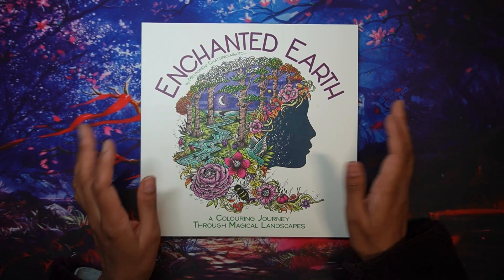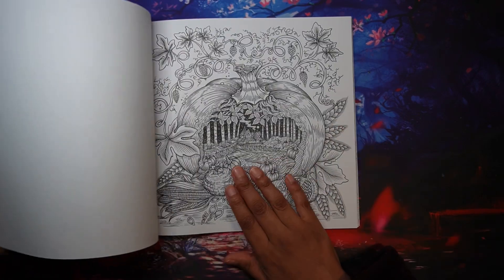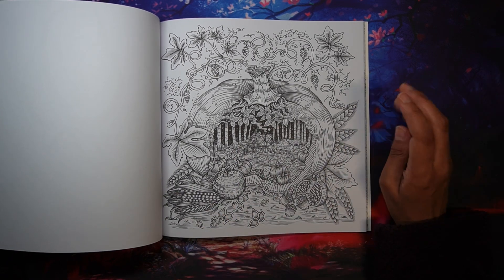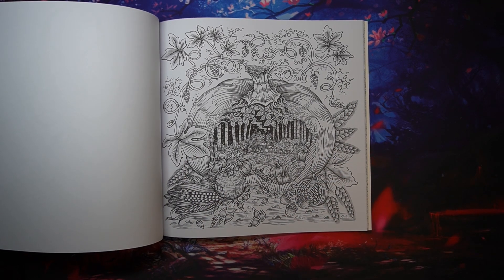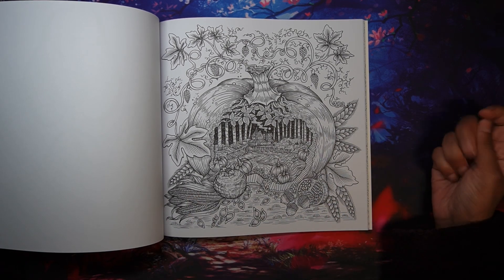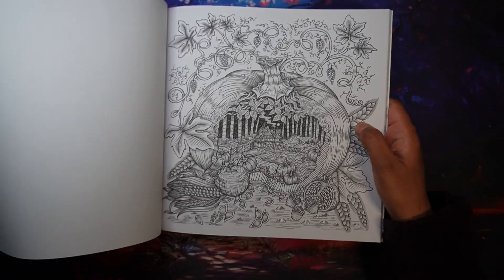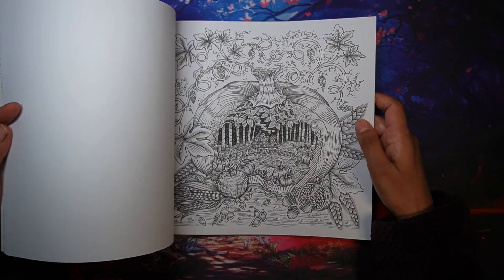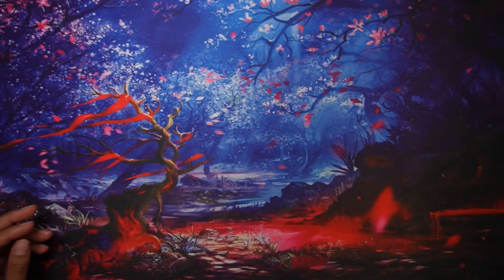In Enchanted Earth I've also picked out a page — this is my second copy of the book. It's a typical autumn vibes page with leaves, pumpkins, acorns, what I think is a pomegranate, corn, wheat, and a harvest theme. I haven't really colored in Mel Pamini's book for quite a few months, so I definitely want to do this one.